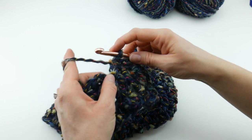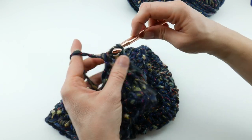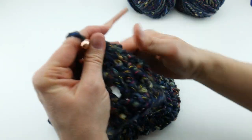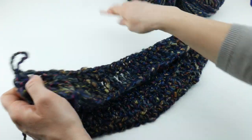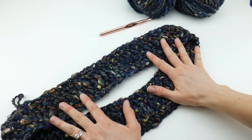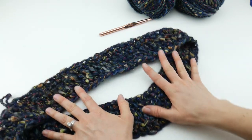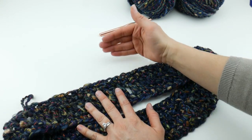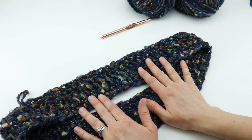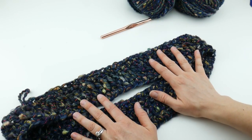Coming up to the end of round three, working that last half double crochet in the last stitch, then joining with a slip stitch to close the round. Removing the hook, this is what we have so far — it's looking really nice with a lot of texture and color. Every yarn will look a little different with this pattern, but we have some openness and nice drape. To finish your cowl, just repeat rounds two and three over and over until you reach the desired height or run out of yarn, then we'll finish off and weave in the ends.